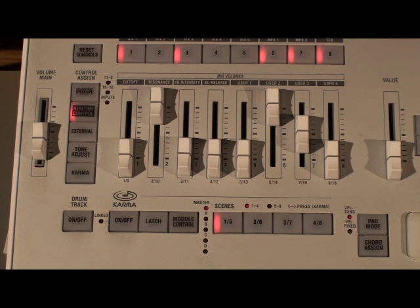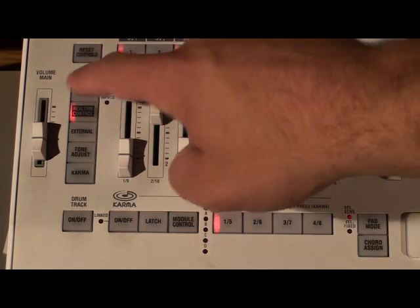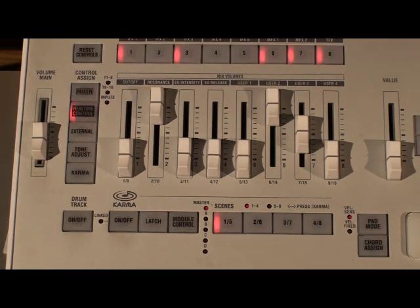Here we are in front of one of my favorite parts of the M3: the multi-function control surface. Eight sliders, eight buttons, tons of control. There are five different modes you can put the control surface in: mixer, real-time control, external tone adjust, and karma. We're going to look at real-time control, which is where you are by default when you select a program or combi. And this is a very good thing — I'll show you why.